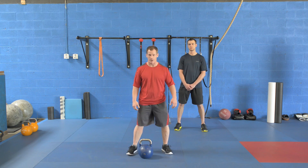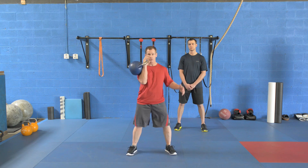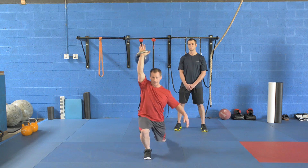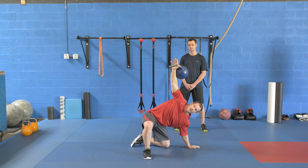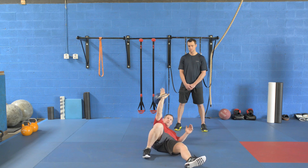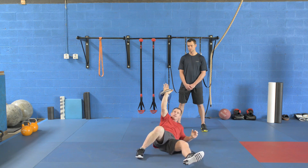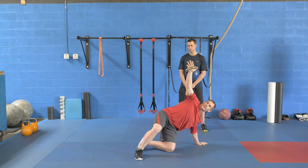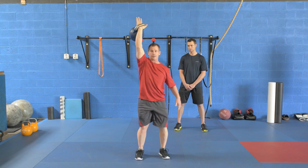Our last compound movement is going to be the Turkish get up. We're going to swing it back to a clean position, press, then step back with the opposite leg onto your knee. Pivot the foot, drop the hand so it's supporting the bell, thread your leg through, down to your elbow, to your back. Keep this leg up, push off of this leg into the arm, up to your hand, elevate the hips, thread the leg through, come up and stand up.